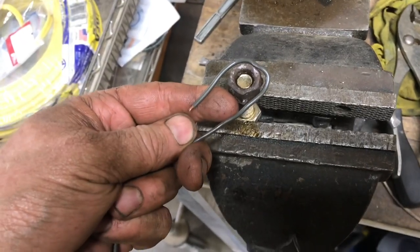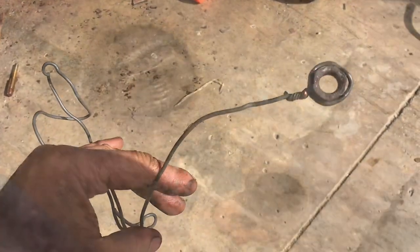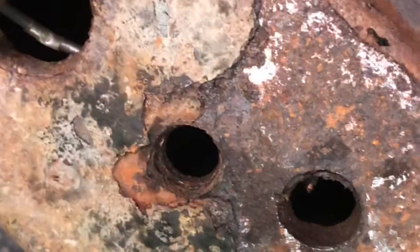We'll wrap a wire around the nut to feed it in through the frame. Feed it up into the frame and catch it with the bolt. We'll push it towards the hole and center it right in the hole.